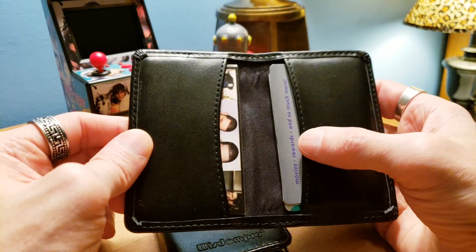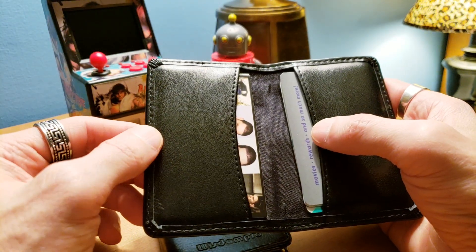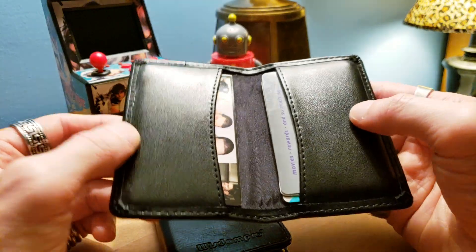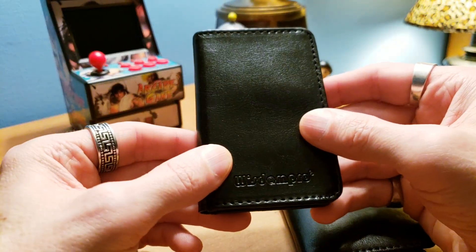I have to admit both of these in general, when I first bought them, were very tight. I let them sit overnight with the cards in and they're a little easier today. So in time, like leather, they will stretch and then you can put more cards in, which would come in handy. So that's the Samsil.